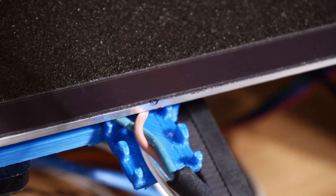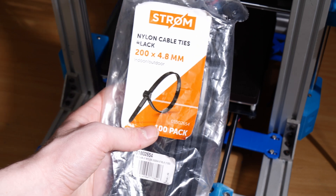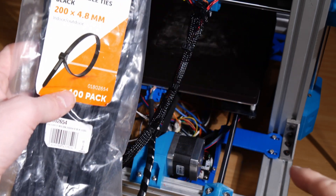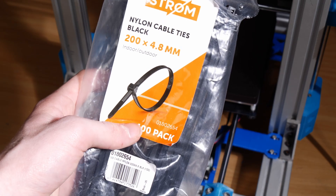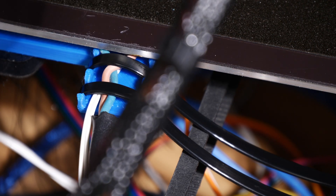And now we can add the zip ties to it. I'll be using these 4.8mm cable ties — when designing the spacing for the cable ties I used a 5mm value. If you guys have any tips on how to improve this, because cable strain relief is pretty important, let me know — I'm happy to hear them.